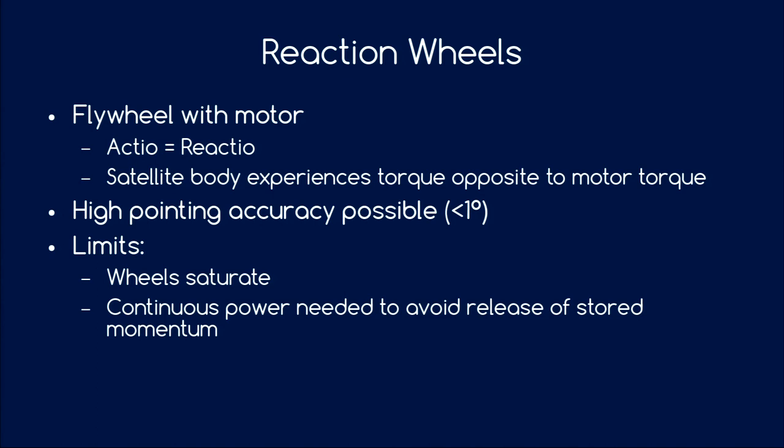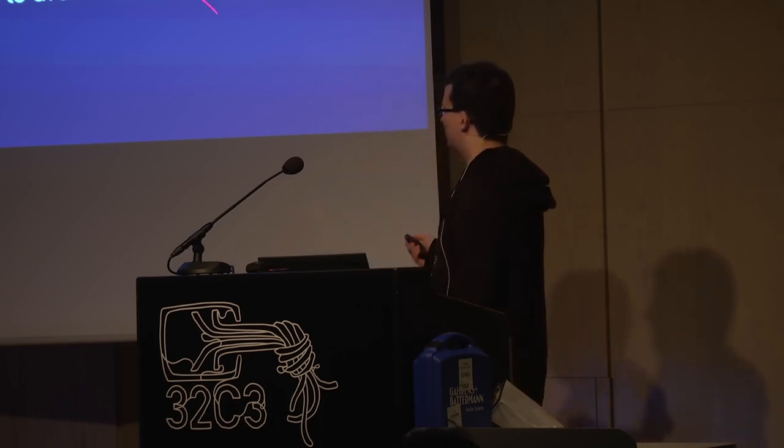Even more accurate are reaction wheels — basically flywheels with an electric motor. By applying a torque on the flywheel, the satellite gets a torque in the opposite direction, allowing very high pointing accuracy. The problem is that if there is a biased disturbance torque always pushing in one direction, you must continuously apply a counter-torque, spinning up the wheel until the bearings fail. You need another attitude control method to desaturate the wheels. Reaction wheels also require continuous power — if you cut power to the flywheels, they slow down due to friction and transfer that stored torque back into the satellite, causing tumbling again.